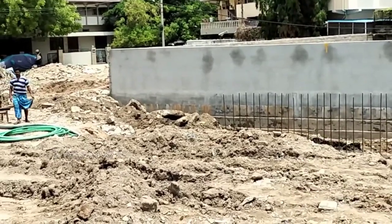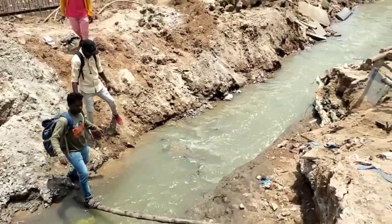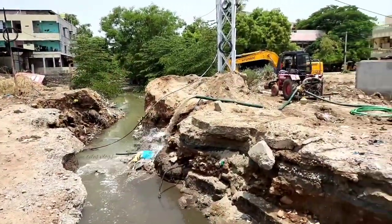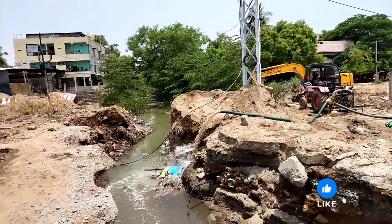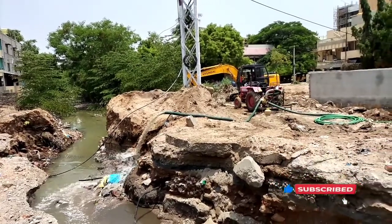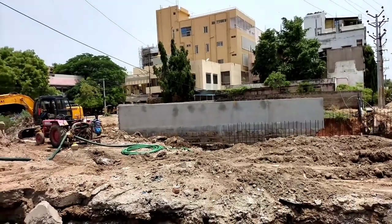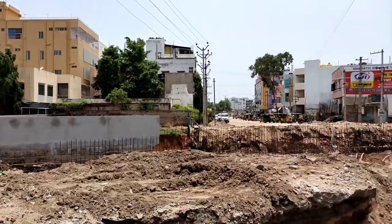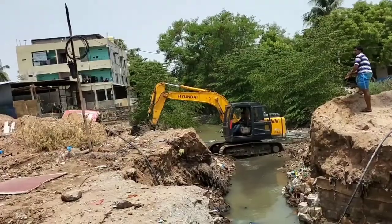So here we are going to remove the water. Outside of the hole we are going to remove the concrete straight, we are going to remove the water. Very soft.